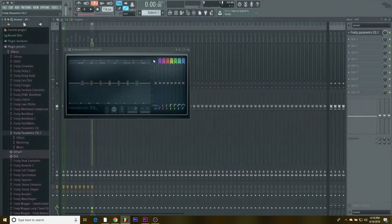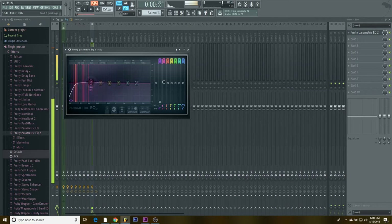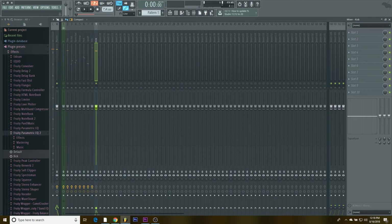Now the 808 — nothing too special here. I kind of boost around 130Hz just a little bit, and then I cut off the high end to make it a little harder. Then the kick.